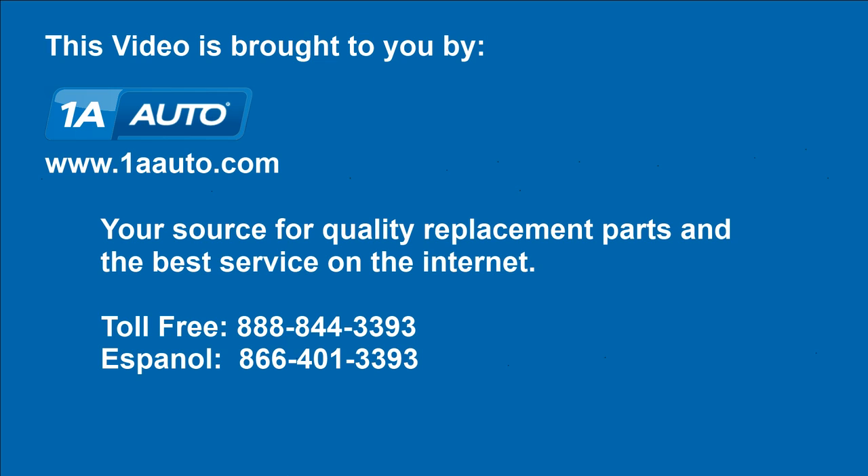We hope this helps you out. Brought to you by www.1AAuto.com, your source for quality replacement parts and the best service on the internet. Please feel free to call us toll-free, 888-844-3393. We're the company that's here for you on the internet and in person.